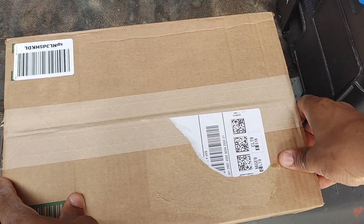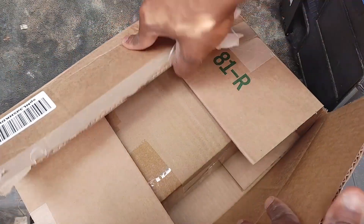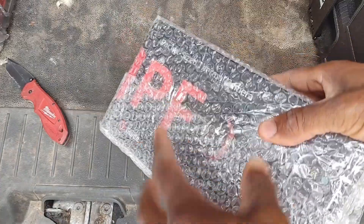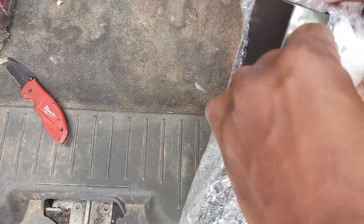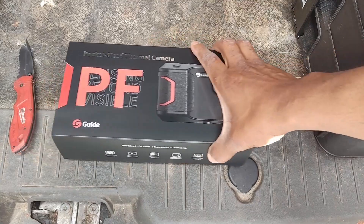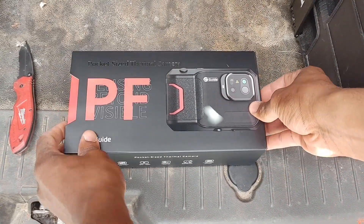Welcome back. I got another quick package delivered — we're gonna do a quick unboxing, no big deal. Really nice quality packaging.